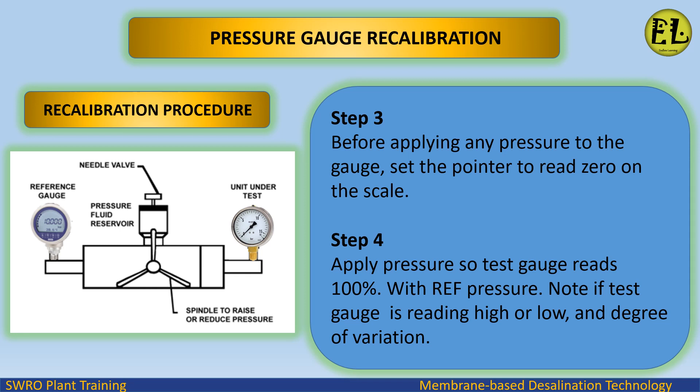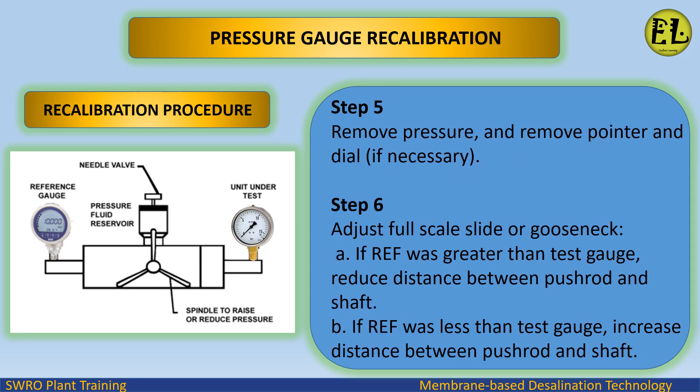Step 3: before applying any pressure to the gauge, set the pointer to read 0 on the scale. Step 4: apply pressure so the test gauge reads 100%. Note if the test gauge is reading high or low and the degree of variation. Step 5: remove pressure and, if necessary, remove the pointer and dial.